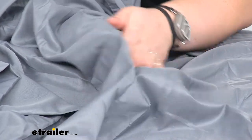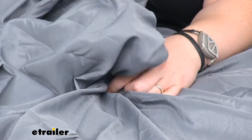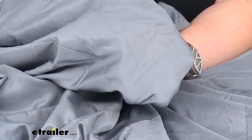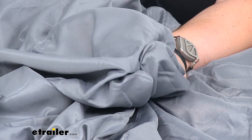It's nice and soft, pretty lightweight. You can see my hand through it kind of — so not super see-through, but there is a little bit of transparency there.